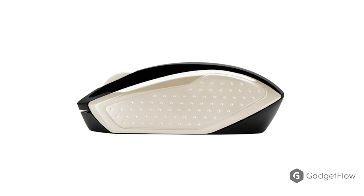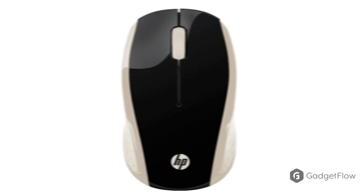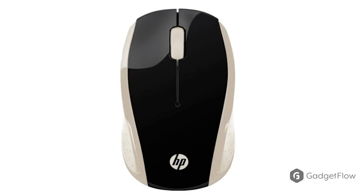Its unique shape works for either hand, making it easy to increase your productivity. Its contoured shape also makes it comfortable to use all day long, regardless of the side you're using.